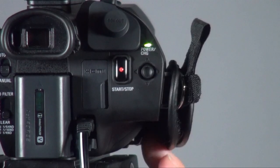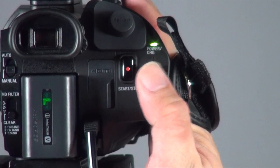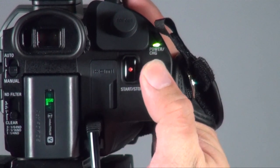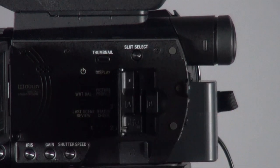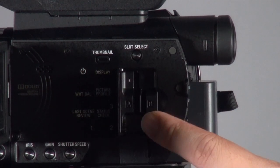They also put a three-dimensional controller button on it, which makes it much easier to operate, especially when you're doing handheld shooting. You can use one hand to control all the functions — going up, going down, entering menus. Before, you'd have to press multiple buttons to set something up, which is a lot of hassle, but now one button can do everything.